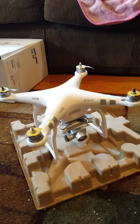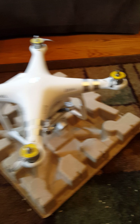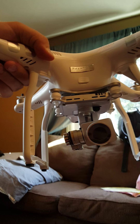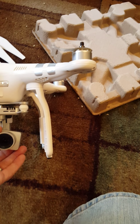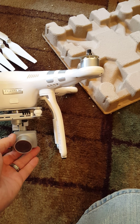The DJI Phantom 3 Advanced with the 1080p camera — it's got four rotors, so they also call them quadcopters. It feels pretty durable and it's actually pretty heavy. You've got the camera underneath there, and it actually rotates on a gimbal, so you have the up-and-down rotation and the side-to-side rotation.